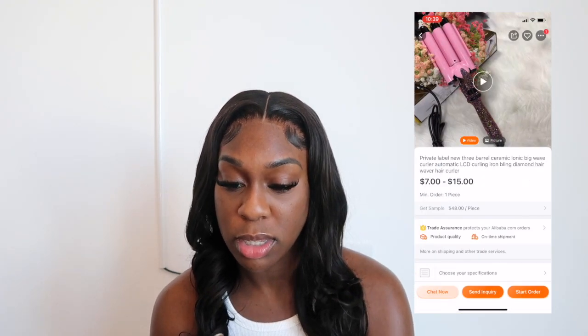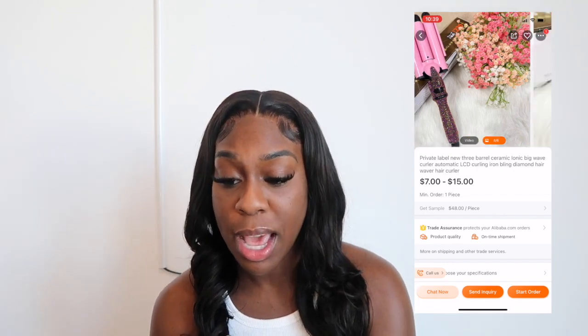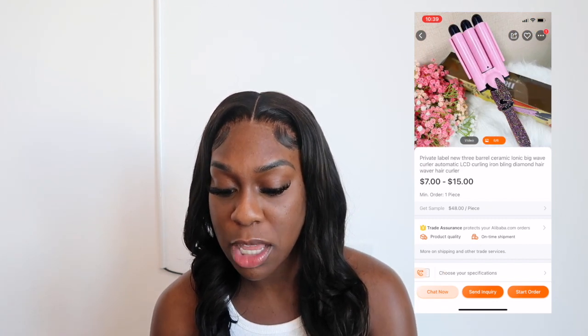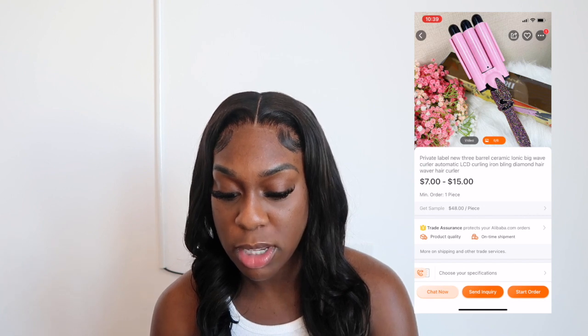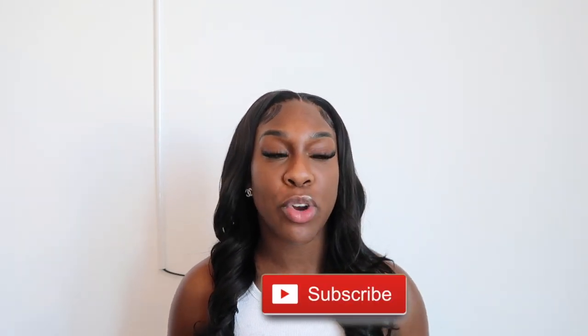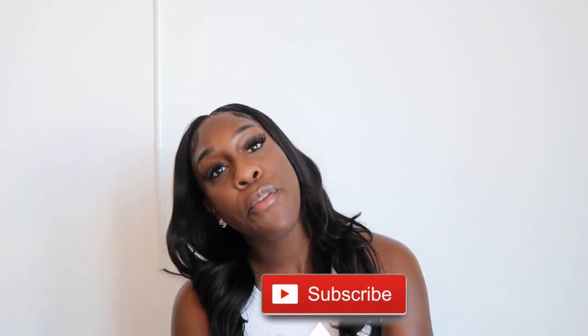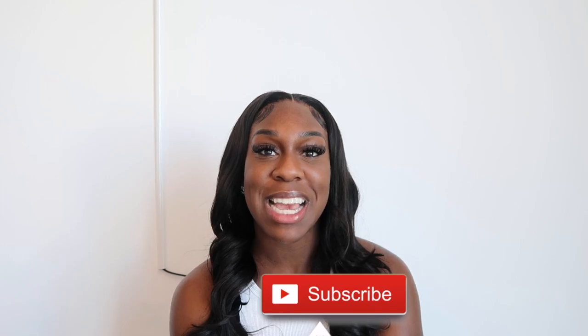They also have crinkle curlers — those come in different styles and glitter looks too. If you're interested, they're $7 and the minimum order is just one piece, so you can get a sample for $48 to test it out. If you're interested in any of this, hop on Alibaba.com — this video is not sponsored, I just genuinely want to help you find wholesale vendors. Let me know in the comments what type of videos you want to see, and don't forget to like, comment, and subscribe. See you in the next video!